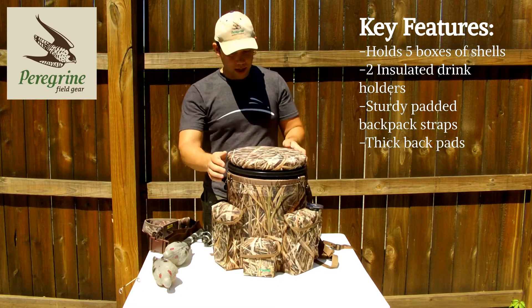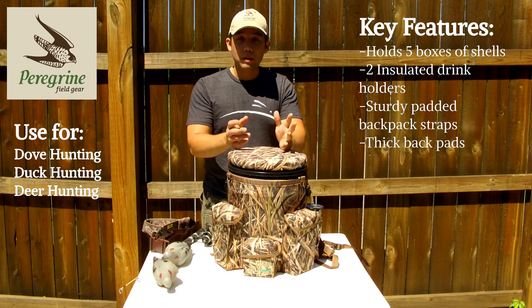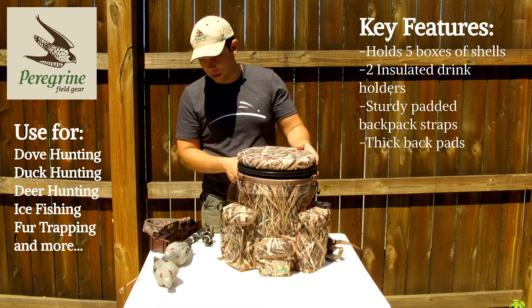The bucket pack is good for dove hunting, duck hunting, deer hunting. A lot of people like to use it for ice fishing, fur trapping — you name it. It can be used for anything you want.